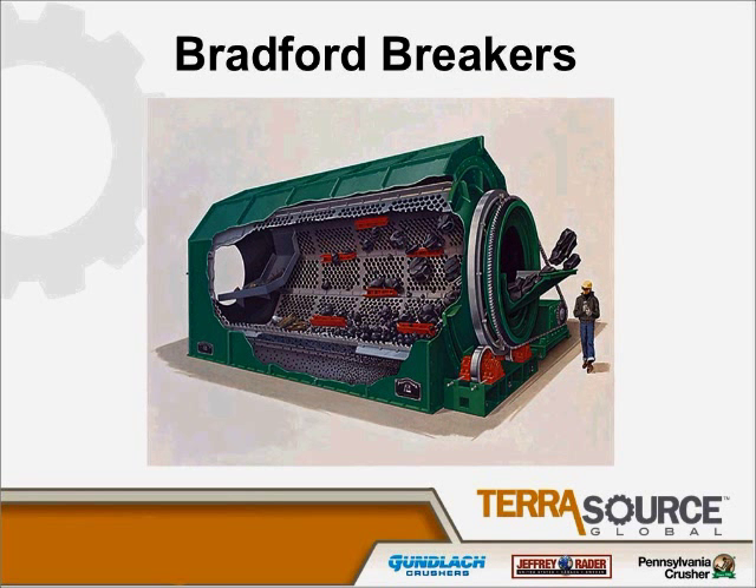Hello, good afternoon. I'm Paul DeVitas. I'm a design engineer here at Tyrosource Global. I've worked for the Pennsylvania Crusher brand for the last 35 years. In that time, I've worked on all of our crusher product lines, and I have broad knowledge of today's topic, which is Bradford Breakers.